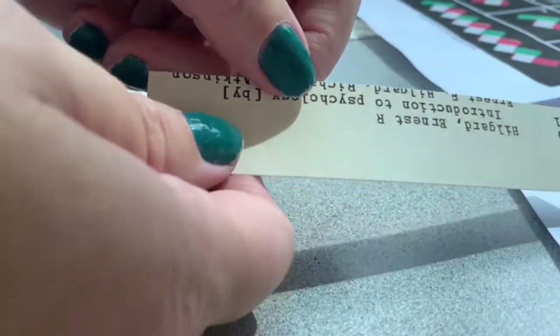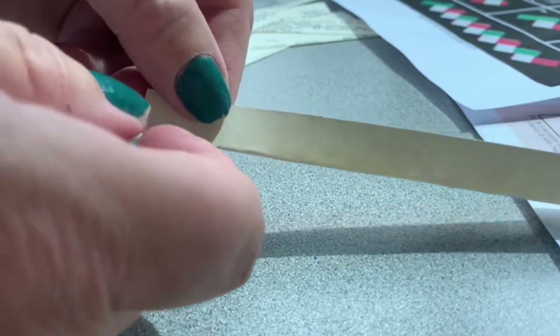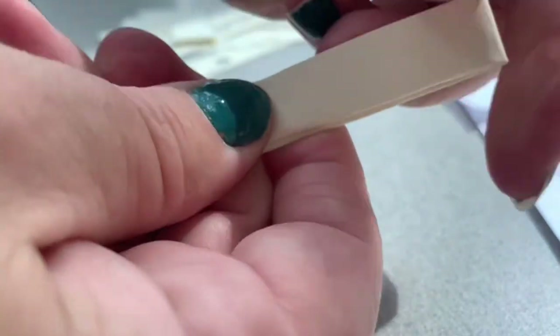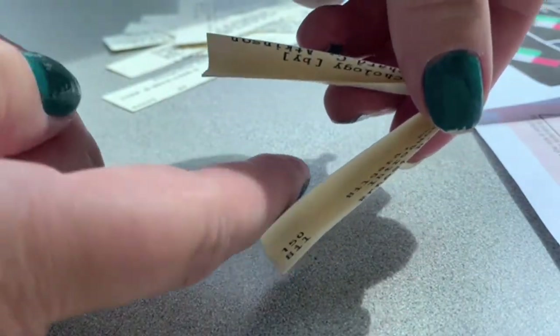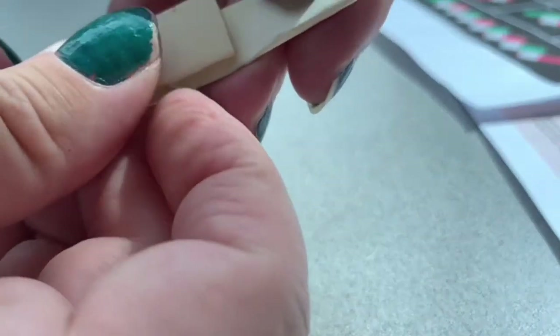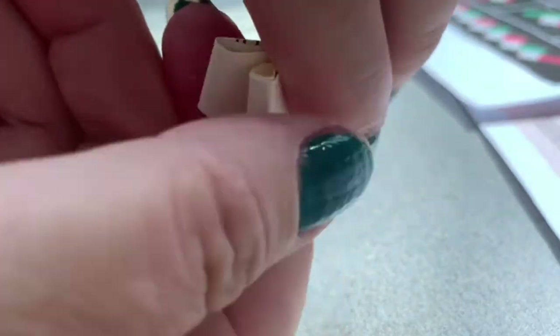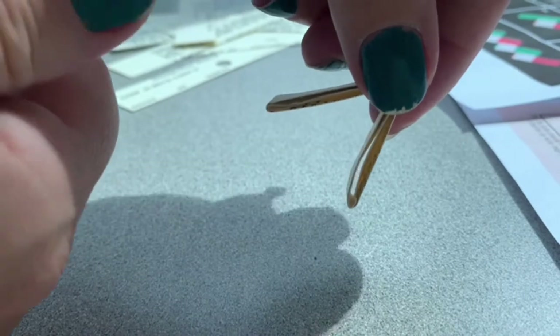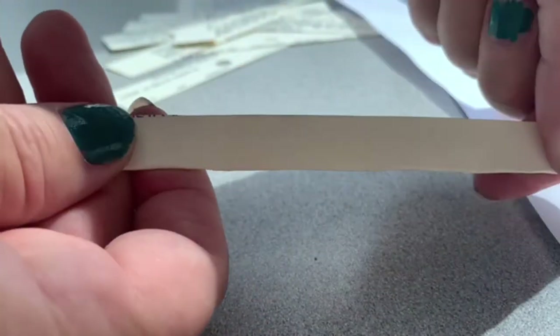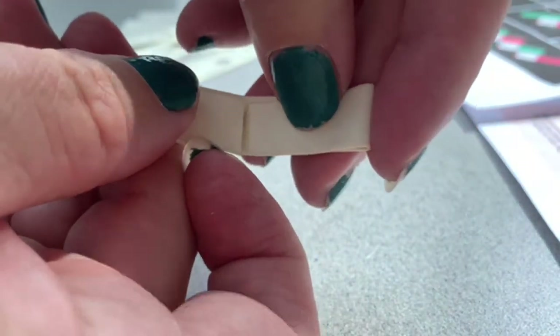First step, let's fold this in half like this. Next, we're going to fold it in half lengthways like this. Next, we're going to unfold and take both of the outer sections and fold them right into that center fold. Try to keep it pretty even like that and then fold it again.